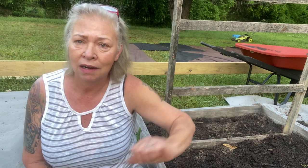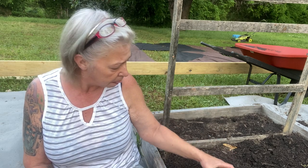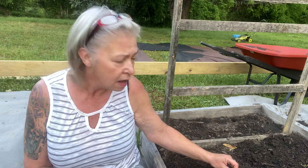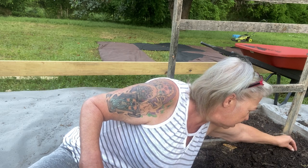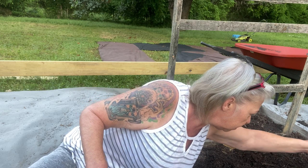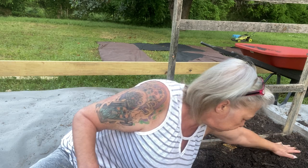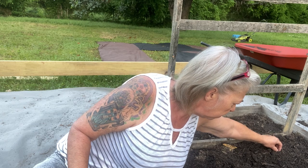That bed over there — I'm going to show you in a minute — I'm going to plant pinto beans. I soaked these beans overnight and I'm going to plant them about three inches apart, which should be plenty far enough apart.